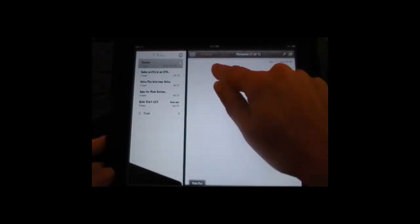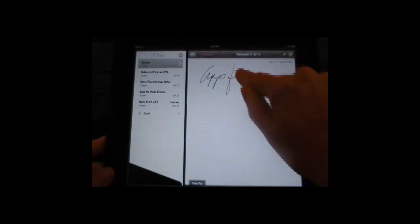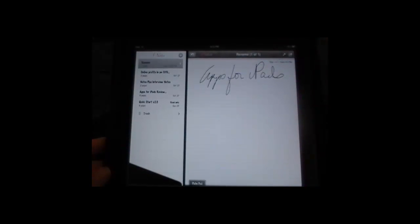You get an eight and a half by eleven sheet of paper, so I can actually work on it right here like this if I prefer. I can write right on this, like so.